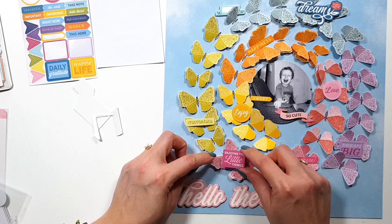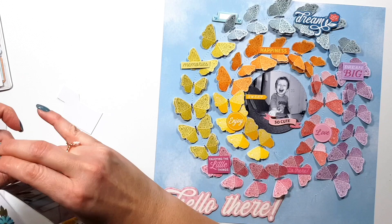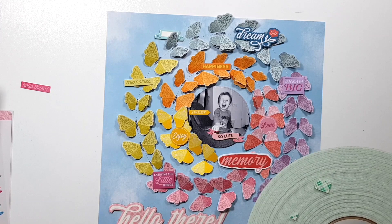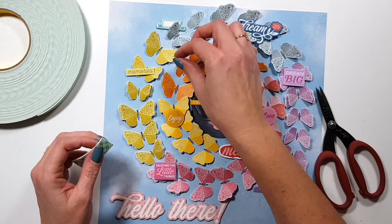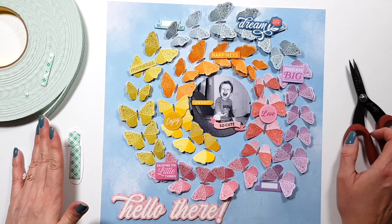I didn't mention that the title is from the chipboard pack because I was talking about something else at the time. I'm using a tab sticker for my dates, and there's a chipboard tab at the top as well, but that one I added just for interest — I would never write on chipboard because the ink doesn't stay on it, so it's basically just an embellishment.